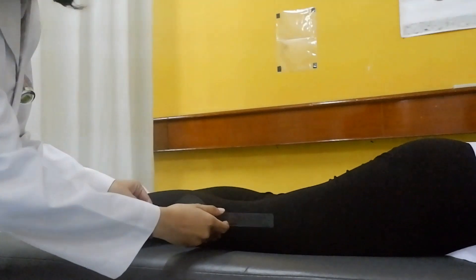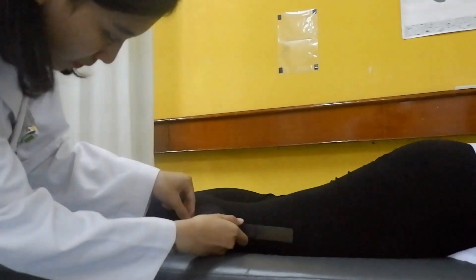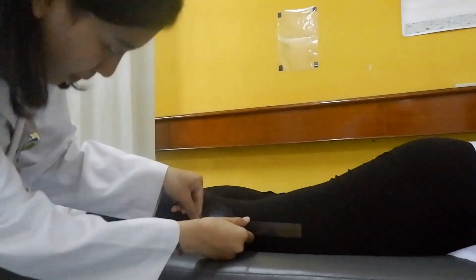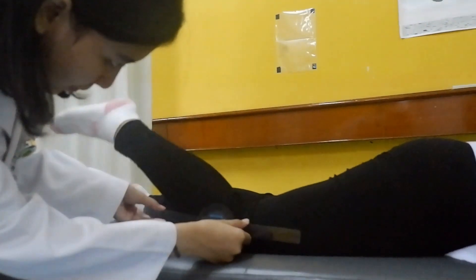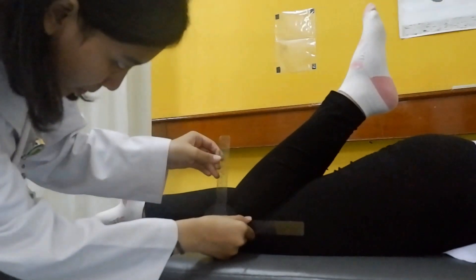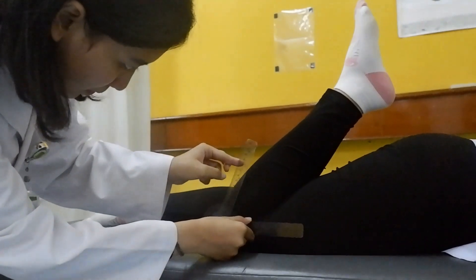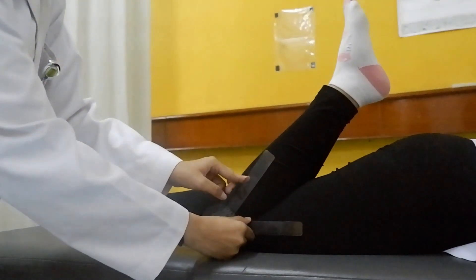Position of patient is lying prone to make it free from any restriction and to allow the maximum knee flexion. Position of the examiner is beside the lower extremity that we're testing. Using a goniometer, put the axis on the lateral condyle of femur with the stationary arm on the mid of femur and the moving arm on the mid of the leg.